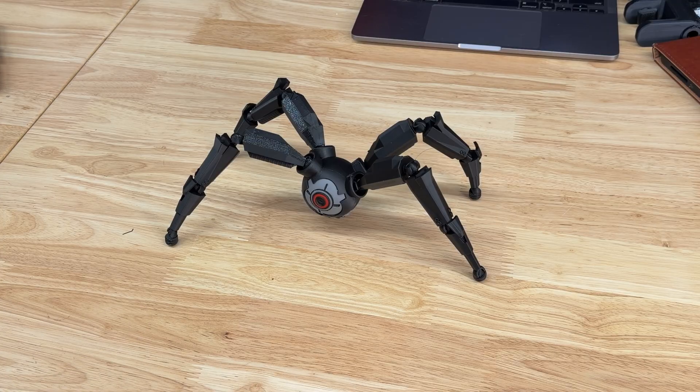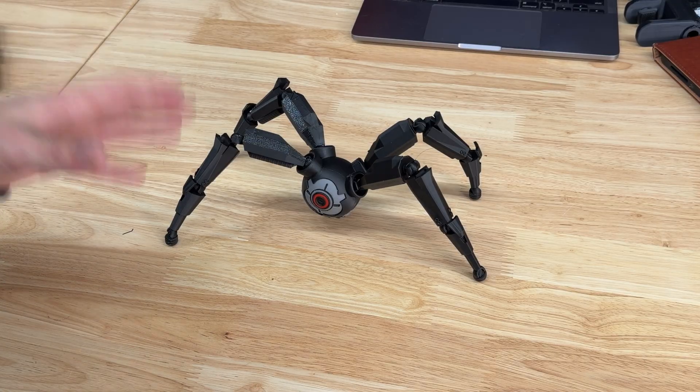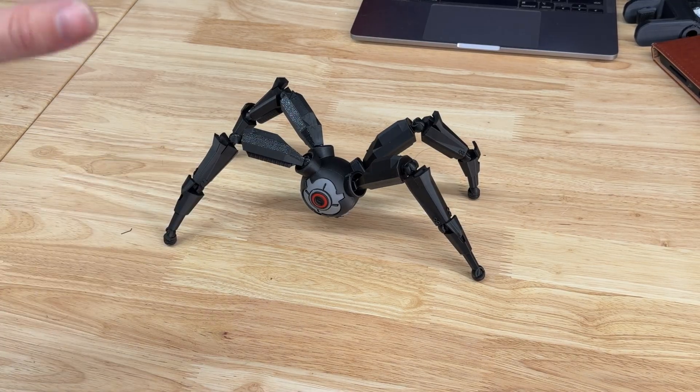They have the files all pre-sliced. This model is the Leaper from Arc Raiders, and it's from a user called Together 3D. I have the file linked down in the description below if you want to go print that one out for yourself.